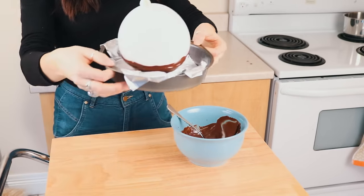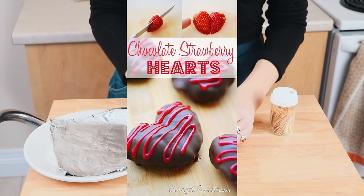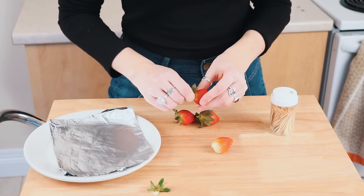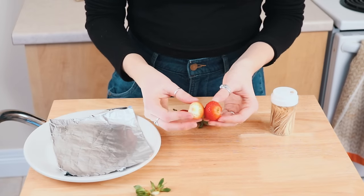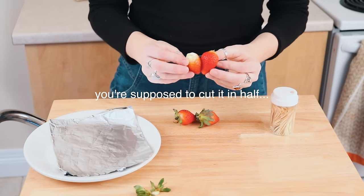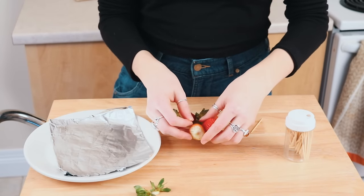The next one we're making is chocolate covered strawberry hearts. Basically what you have to do is put two strawberries together with a toothpick and then dip them in chocolate so they form a heart shape. These ones are kind of the same shape, so let's see how this works.